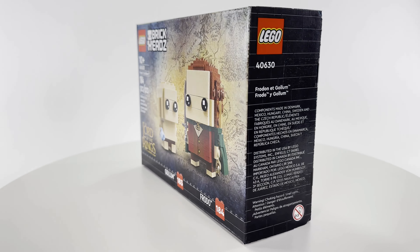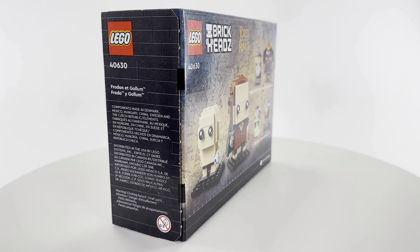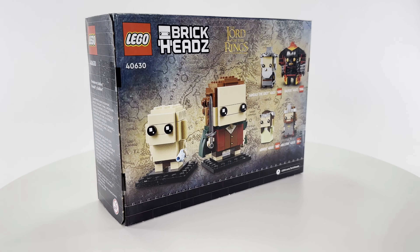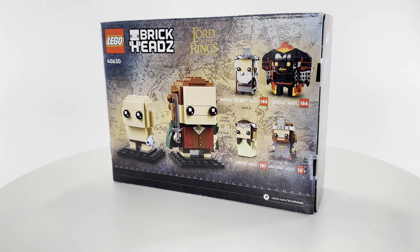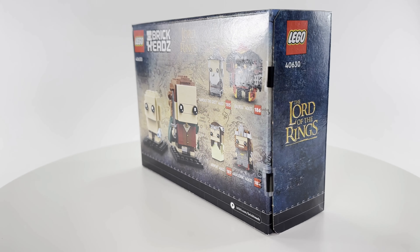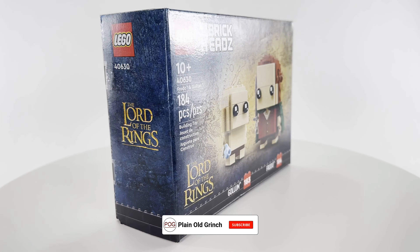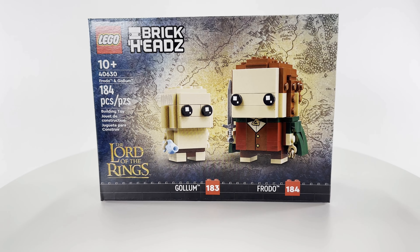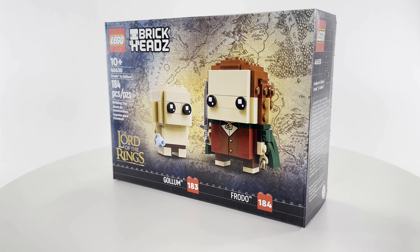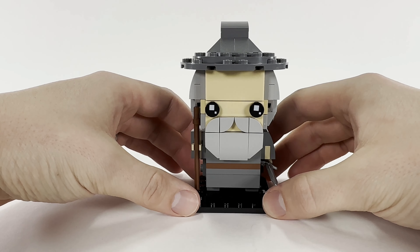Before we get to the review, I wanted to quickly mention that to celebrate the return of Lego Lord of the Rings, I am doing a giveaway. I will be giving away one free copy of the Frodo and Gollum Brickheads. All you have to do to enter is be a subscriber, like the video, and comment what your favorite Brickheads is below. The winner will be announced on March 31st — good luck!